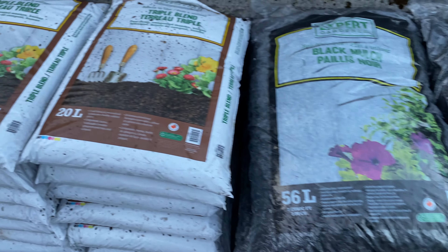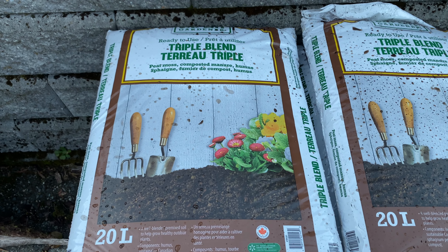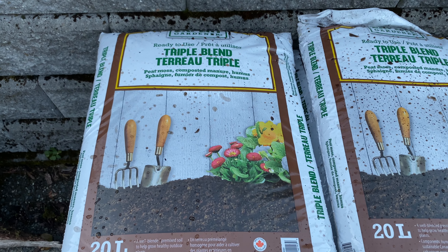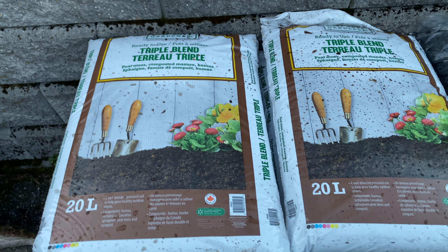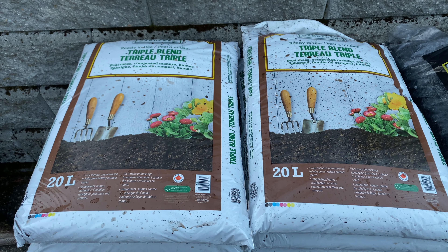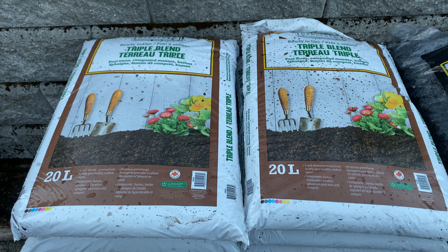For the soil, we've got a triple blend — so it's a third peat moss, a third composted manure, and a third humus. That gives a really good sort of blend for just general purpose use, which will be great for what I'm going to be using it for, and for what you'll see me doing with it in upcoming videos.